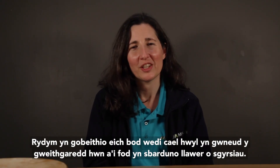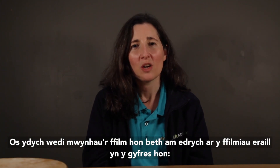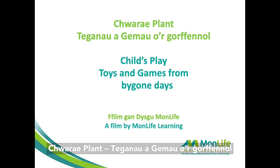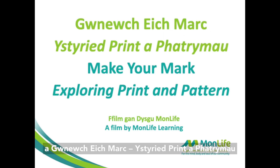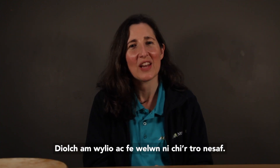We hope that you have fun doing this activity and that it sparks lots of conversations. If you've enjoyed this film, why not take a look at our other films in the series? Over the Counter: Shops and Shopping; Child's Play: Toys and Games from Bygone Days; and Making Your Mark: Exploring Print and Pattern. Thank you for watching, and see you next time.